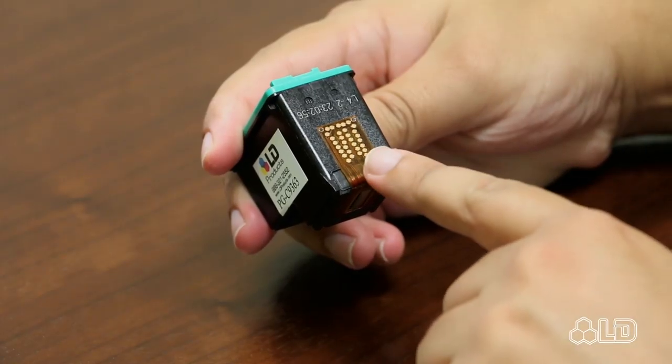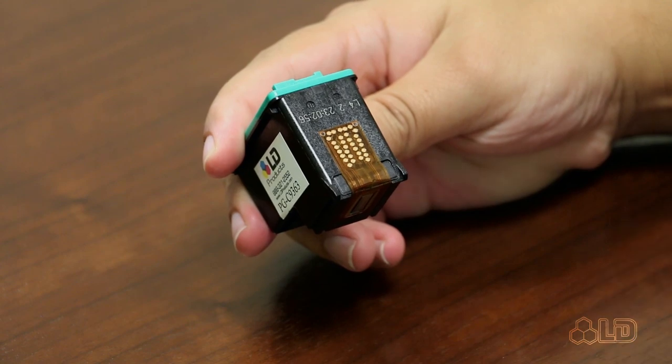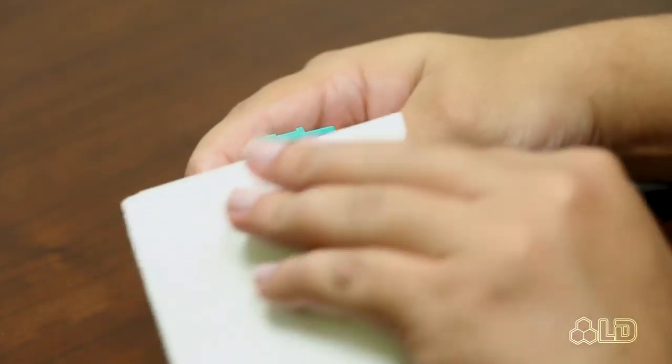Number three: inspect the copper contact points on the side of the cartridge closely for any ink or debris that could disrupt its communication with the printer. Number four: using a lint-free cloth such as a paper towel or coffee filter, lightly clean the copper contact points. Sometimes something as seemingly insignificant as finger oils can prevent the cartridge from being recognized.